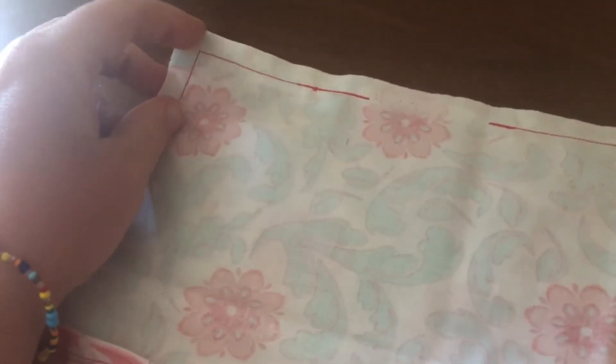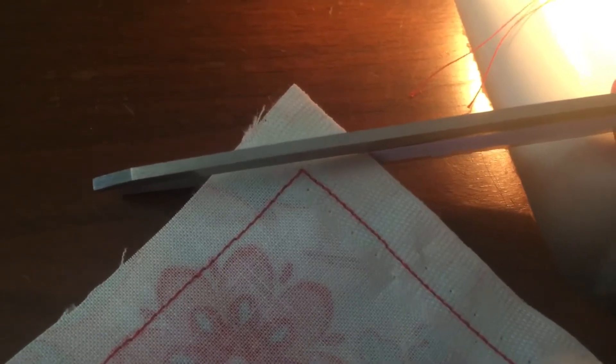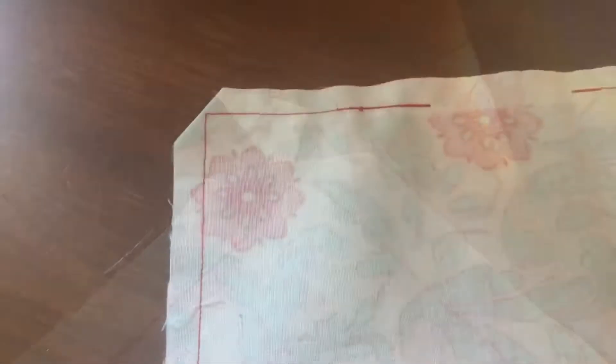The reason we cut the corners is because when you flip it inside out you want a nice crisp corner — you don't want all that extra material bunched up. We use sewing scissors, going very close to the thread without cutting through it. There you have it: snipped corners.